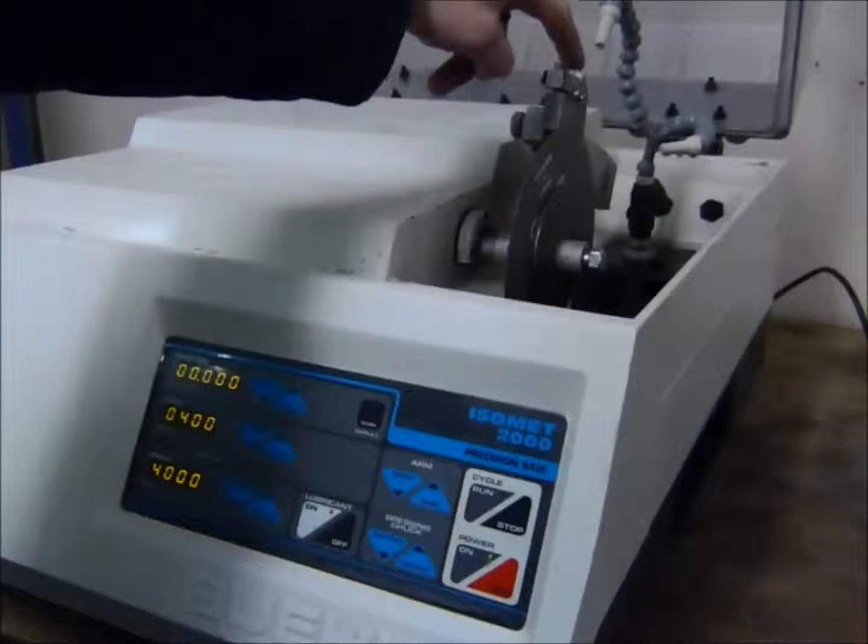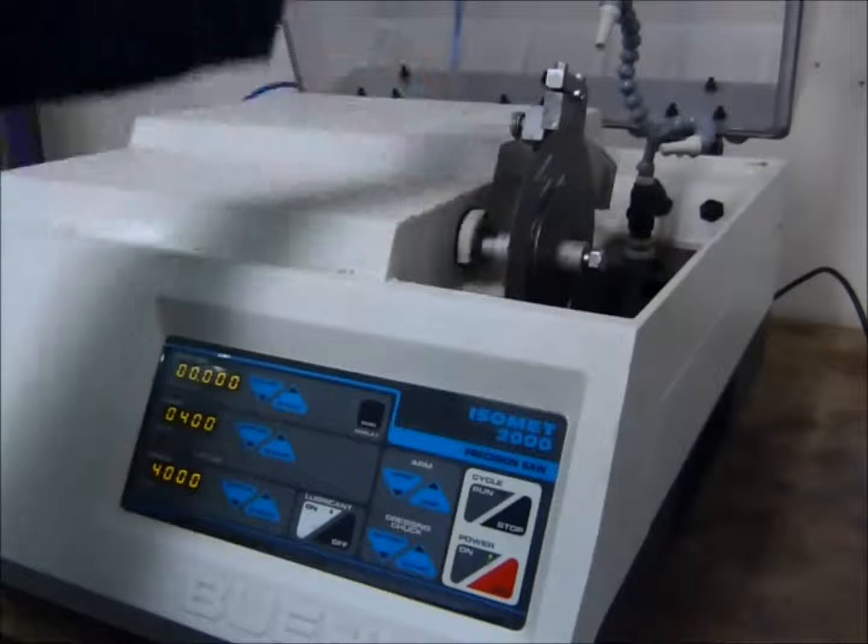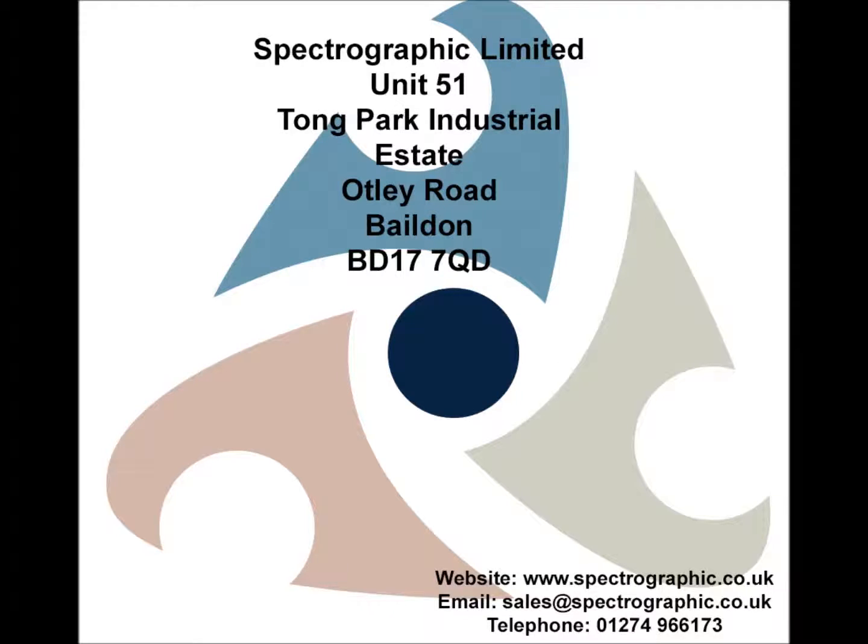As you can see there, it's cut the sample right down and then the arm has raised back up.